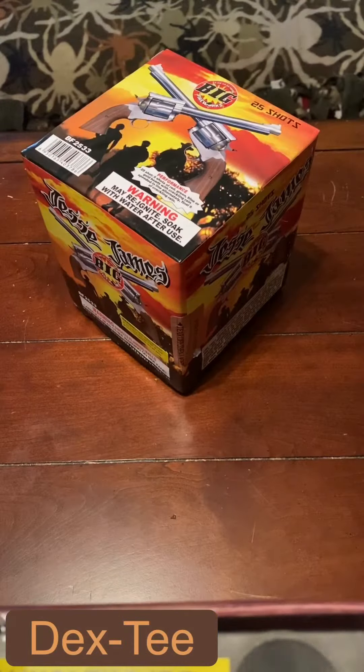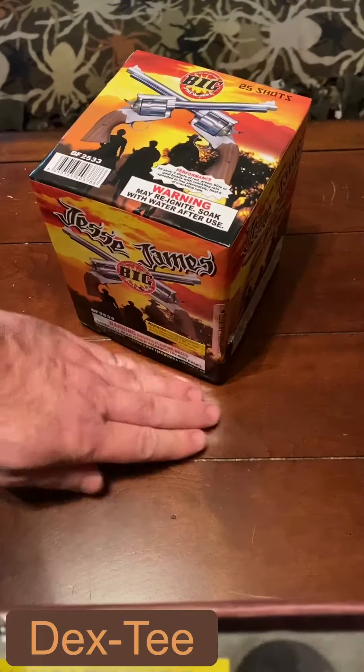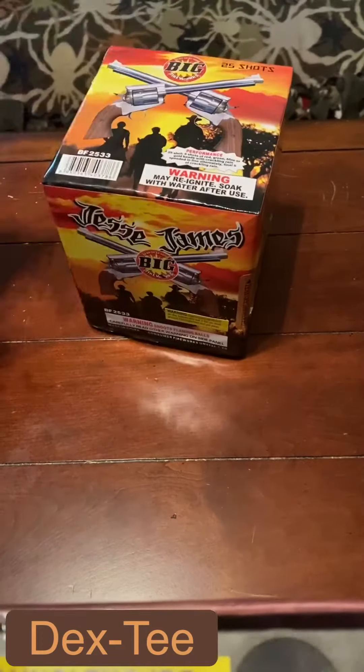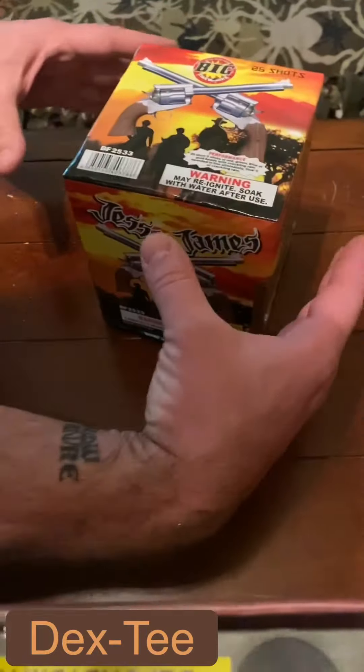Hey pyro peeps, Dex here. Quick safety video: whenever using cakes of any size, it's always important to remember the ABCs — Always Brace Cakes. Typically with a cake like this, ideally you should have something on all four sides, like bricks or something heavy to brace it. You could also tape it to other cakes to help brace the footprint, or have angled bricks on the sides in two different places.